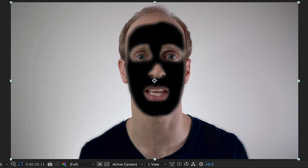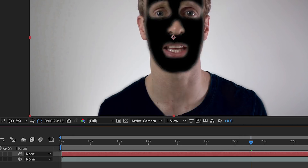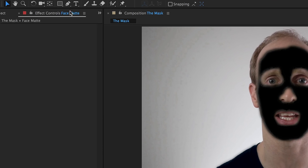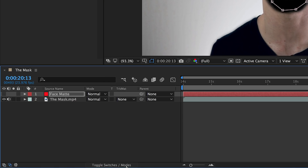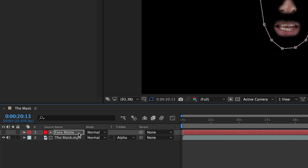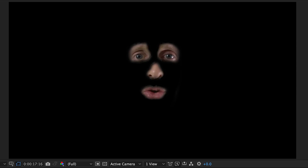Now that we've removed the green from the face, let's cut away the rest of the footage. Create a new solid layer. I'm going to call mine face matte and place it directly above your video layer. Disable its visibility and then, with the face matte layer still selected, draw a mask around the parts of your face that you want to keep. Make sure you are in the modes view in your layer window and then change the track matte option on the video layer to alpha matte. This should remove everything but your face. You may want to open up the mask properties and feather out the edges and bring in the expansion a little bit to get a nice and clean result. And with that, we've extracted our face and are ready to track the pickle.